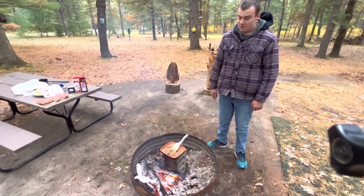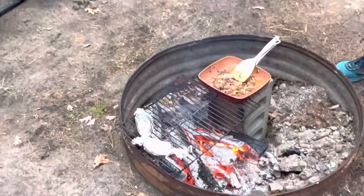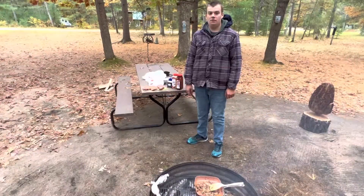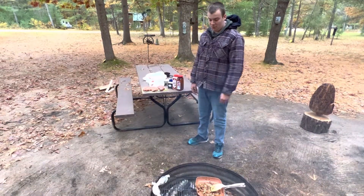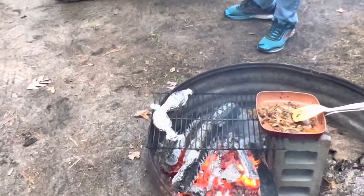We've already got some potatoes that are fully cooked on the open fire, and we have some onions to put on top of our steaks when they're done cooking. We've got a nice hot bed of coals and now I'm going to transport these steaks one at a time onto the grate.